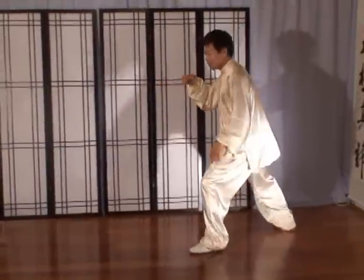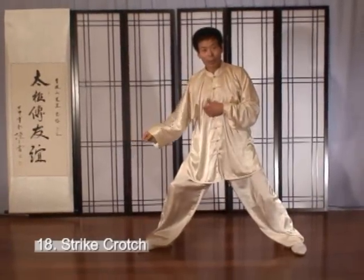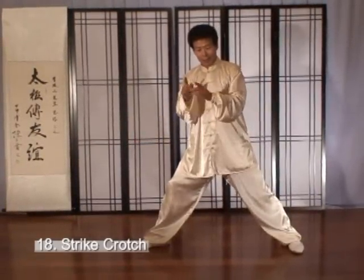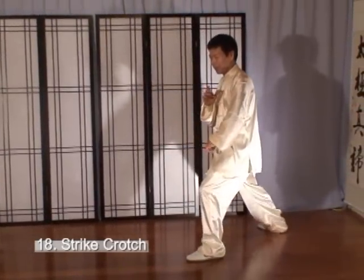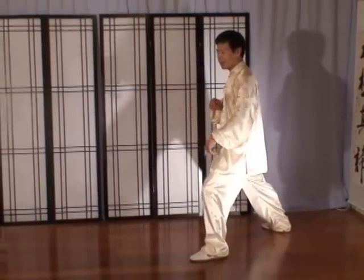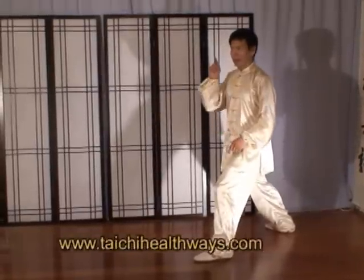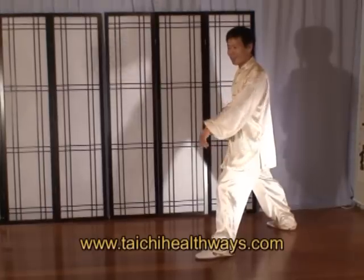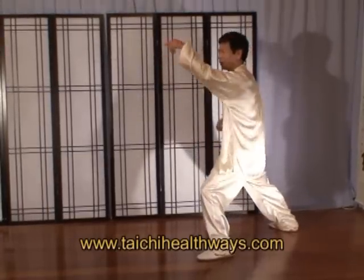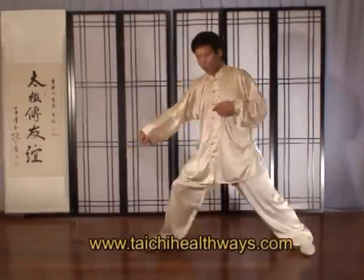So you can see, this striking is striking to his lower body. I use my left hand to try to take his attention away. In Chinese it's called 金上取向 — it means I get your attention up, but I will hurt you low.